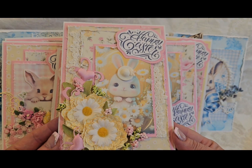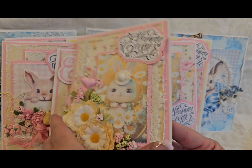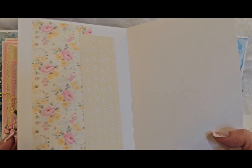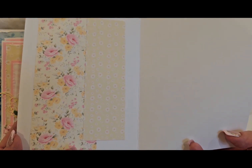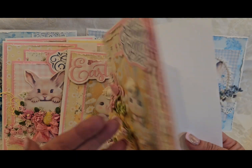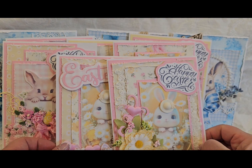It just needs to be paper. This bunny has a little hat on, see? Putting the paper on the inside makes it nicer when they open it up, and don't forget to stamp your cards.